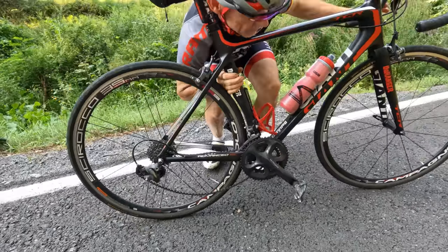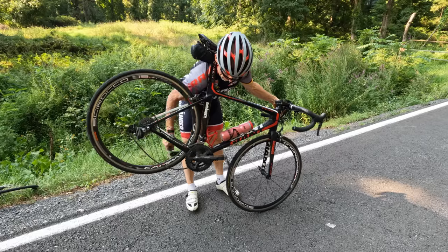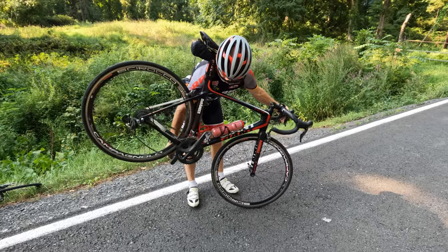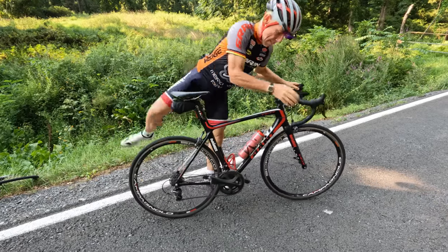If that didn't work, you have one more chance of getting the chain back on without dirty hands. You want to lift the bike by the seat — I know it sounds silly. Grab one pedal, downshift, and then slowly soft pedal while upshifting the chain back onto the big chain ring. If your derailleur is adjusted properly, it should work. If it's wedged, you're going to have to touch it, but that's your last chance.